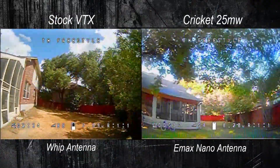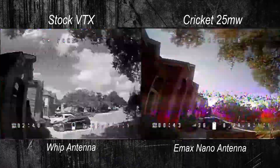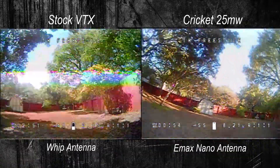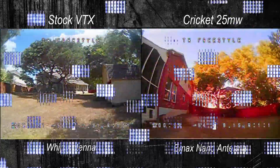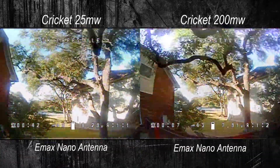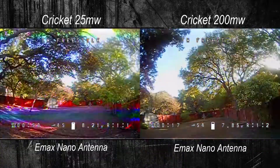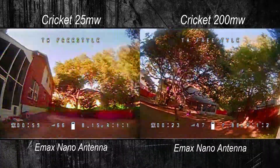Let's check out what our upgrades did for video quality. All these comparisons use the upgraded camera, flying from the backyard out to the front of the house to test the video signal. With the Cricket VTX at 25 milliwatts, this is more of a test of the Emax nano antenna over the whip antenna, though I have a feeling the Cricket VTX is putting out a few more milliwatts than the stock VTX. Comparing 25 milliwatts to 200 milliwatts showed a nice jump in improvement, though the downside is that your video signal will likely be much better than your receiver signal, which could get you into trouble.